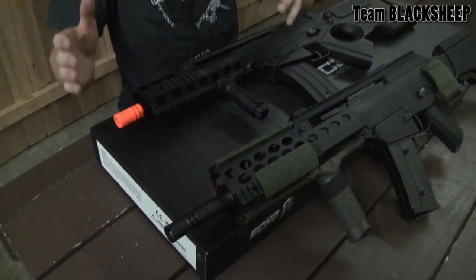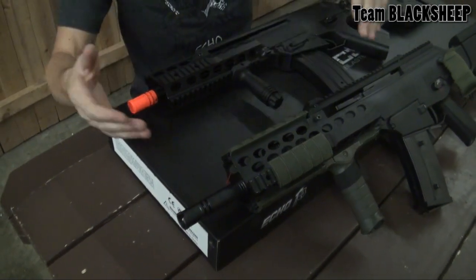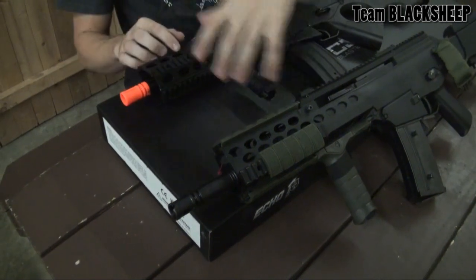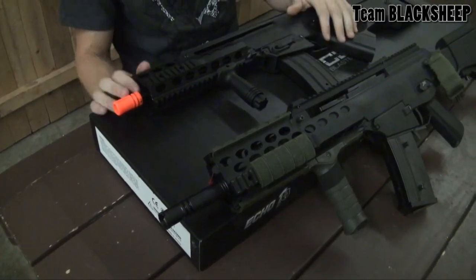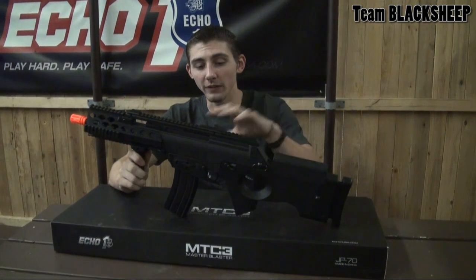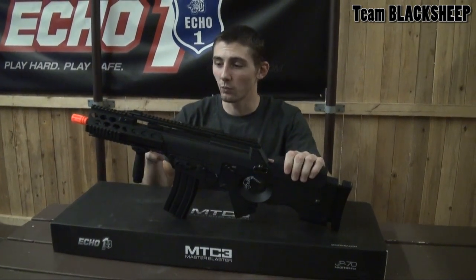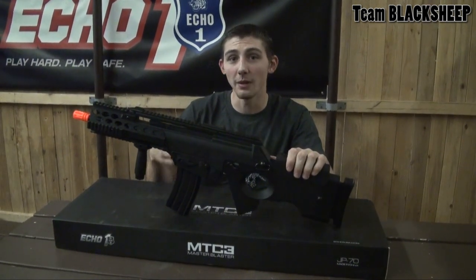With the front RIS system, the MTC3 features the shorter one as the MTC1 did, and the MTC2 has the longer one. But the adjustability means these could swap either way, and it's very easy to change out. You can check it out at the Echo One website with their breakdown video, which will feature the internals as well as the gearbox. If you guys want to get this gun, it comes with a very good package including a foregrip, two high caps, a battery, and a charger.